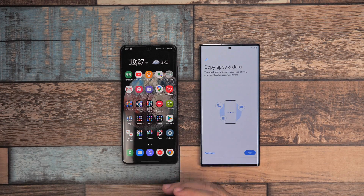This works for the Note 20 and Note 20 Ultra — it actually works for any modern day Samsung phone. We're going to be primarily using Samsung Smart Switch, but you can also use Google as well to kind of fill in the gaps.